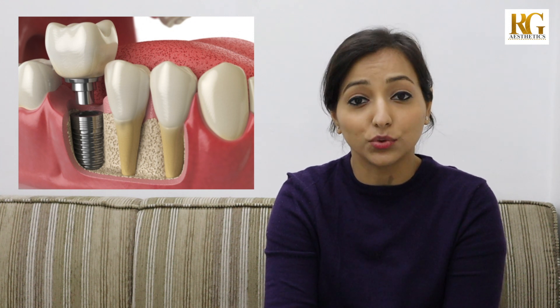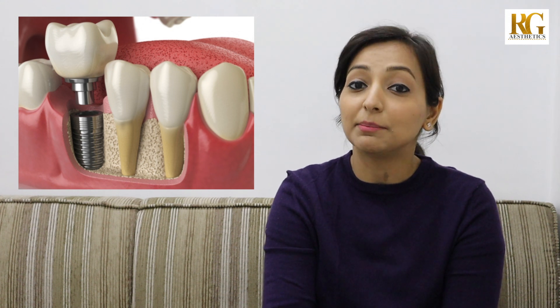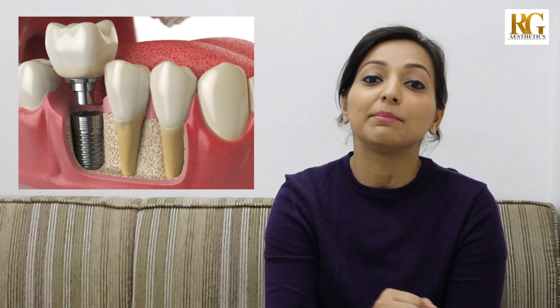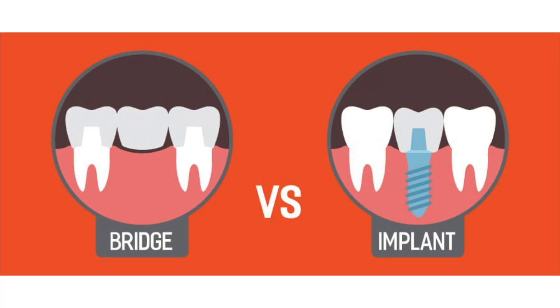It even functions similar to a natural tooth, because just like your own tooth has a root which is embedded inside the bone and takes support from it, the implant structure itself is embedded in the bone and takes support from the bone itself. So in this way, it is far superior to all other methods of replacing missing teeth.